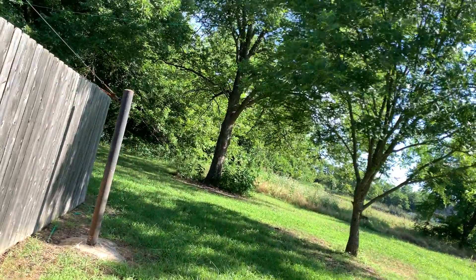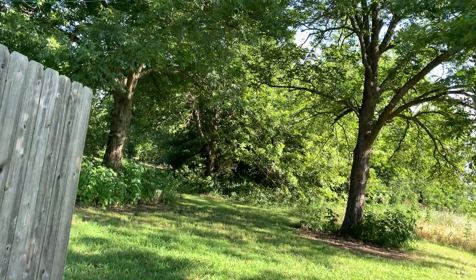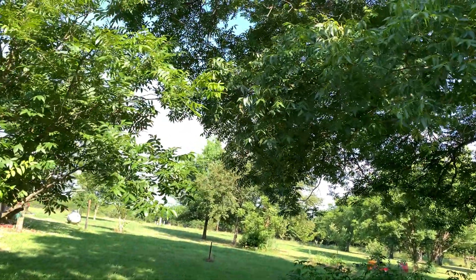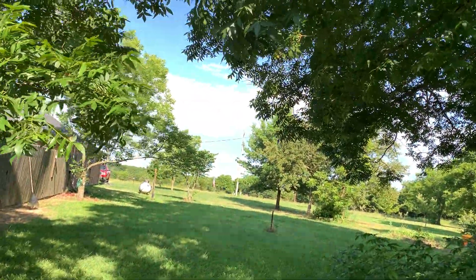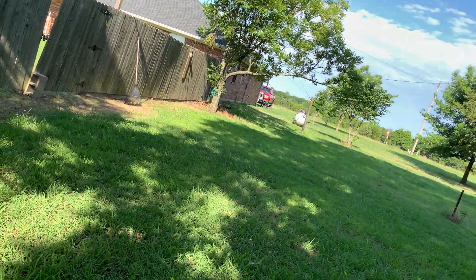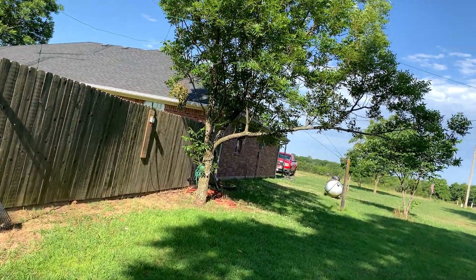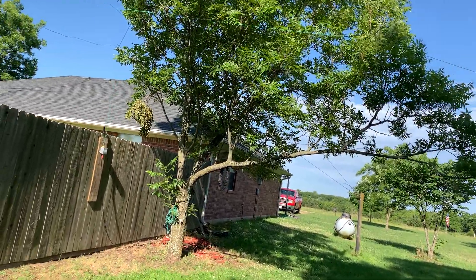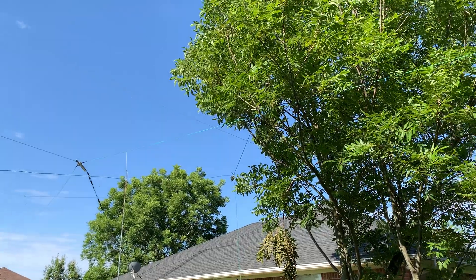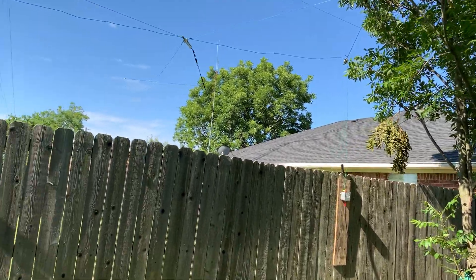I am going to get that wire up over and resting on top of that tree to get a little more height and get it away from my end-fed so I can stretch the end-fed back out. I really like that end-fed. It's nice having two wire antennas where you can switch between them and compare them. That's a 10-through-80 end-fed, so aside from having 160-meter capability on the loop, I have the same band capability on both antennas.